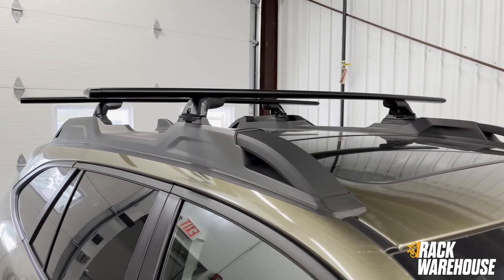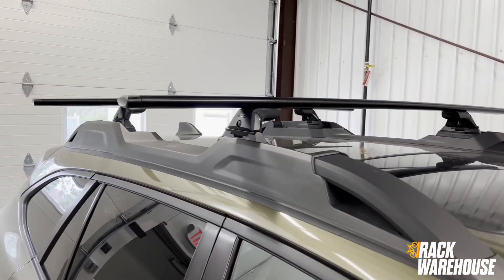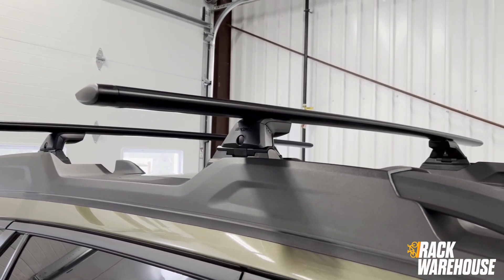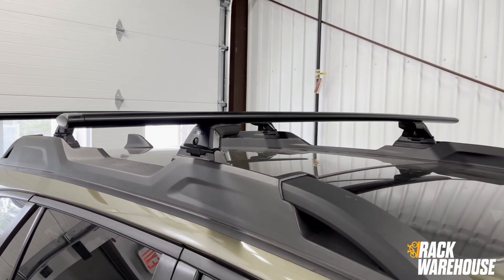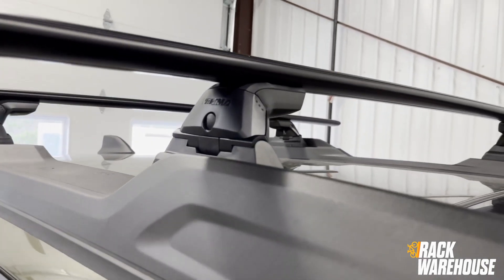This rack will fit all Outbacks from 2020 to current model year with the factory rails with fixed mounting points. Our customer has elected for the longer 60-inch Jetstream crossbars for their system, however this complete rack would normally consist of the 50-inch Jetstream load bars, a 4-pack of Skyline towers, and Landing Pad 27.